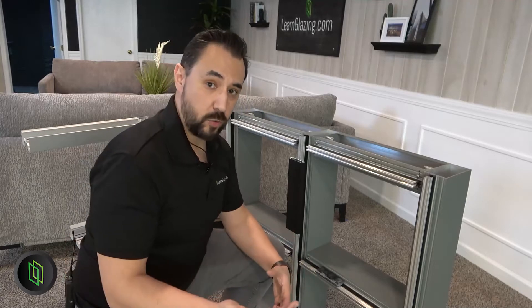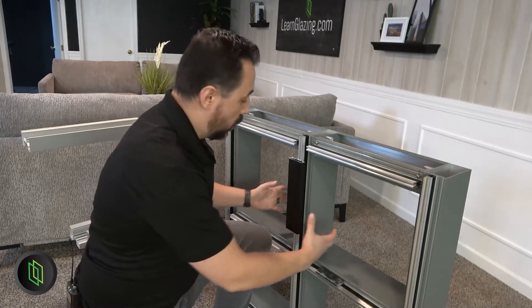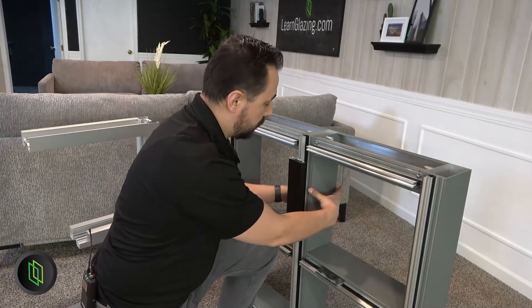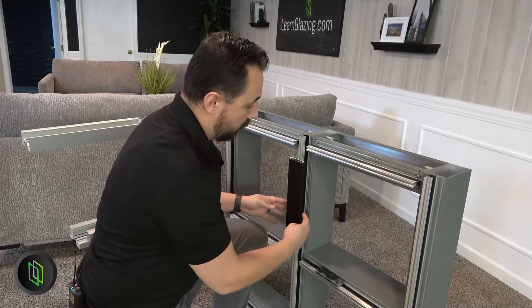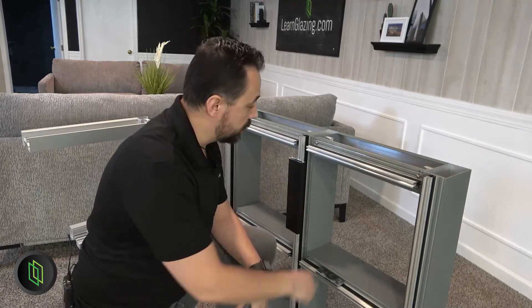One of the easiest ways to tell if you're looking at a storefront or a curtain wall is the mullion itself. As you can see here in this curtain wall, we have some definite depth in terms of how this mullion is extruded — it's really wide or really deep to make sure that it's going to hold all the weight and all of the loads because of the larger spans.